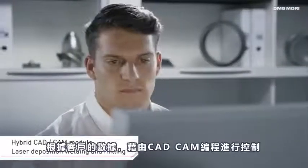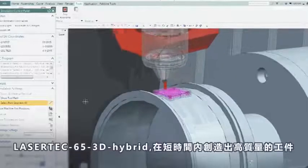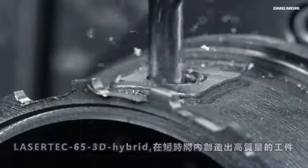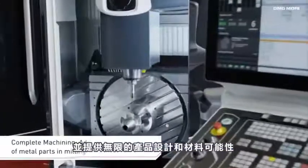Controlled by additive and subtractive CAD-CAM programming based on provided customer data, the Lasertech 65 3D hybrid creates high quality work pieces within a short period of time and offers almost unlimited possibilities in regard to product design and material.